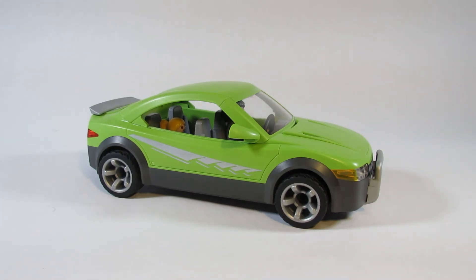So this is the Playmobil Sports Car set 6572. Thank you for watching my video. Please like the video, leave a comment, and subscribe to my channel to keep up to date with my future reviews. Until next time, goodbye everyone.